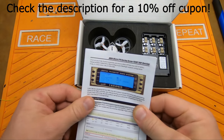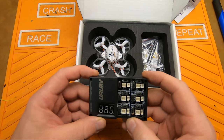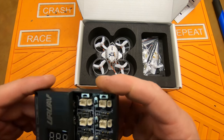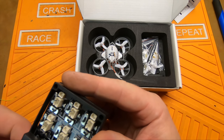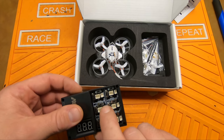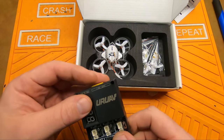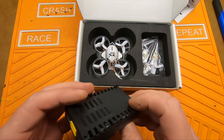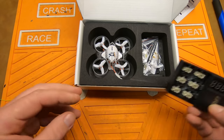Got some nice looking instructions here. We've got the chinesium grade battery charger here for 1S LiPos. Does HV and regular. It'll charge at 0.2 amps and 0.6 amps. It does the PH 2.0 and the 1.25 connectors. Runs off the XT60, 2 to 25 volts, USB 5 volt out, and it'll take a barrel connection.